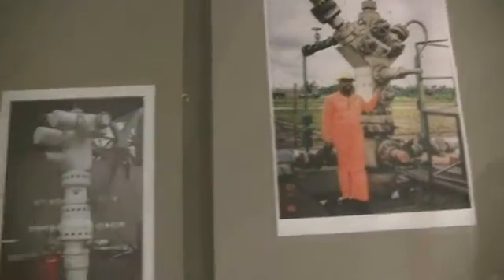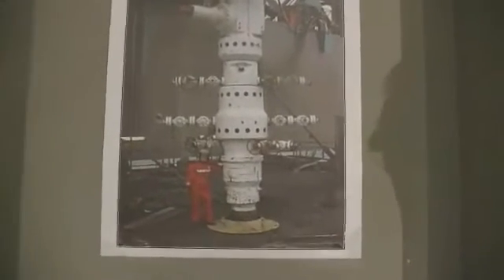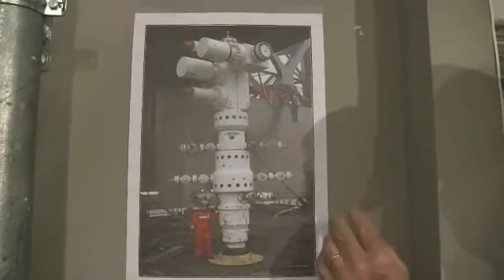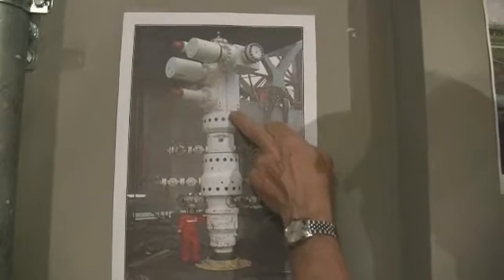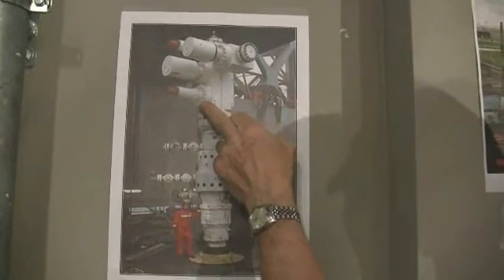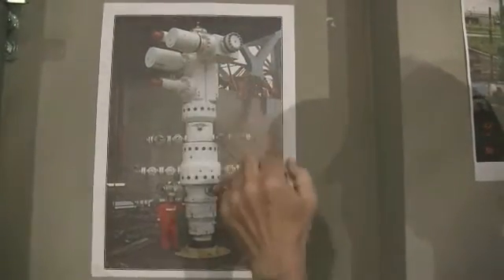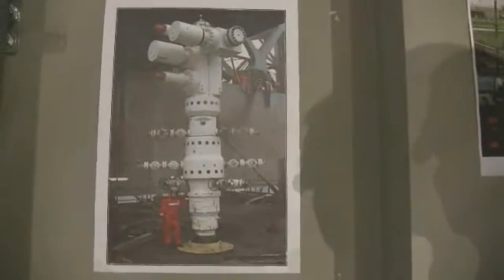Over in the corner here, we have the Christmas tree from Shearwater in Shell Expro in the North Sea. From the size of the man, this is an enormous piece of equipment. It's a 15,000 PSI well head, and on the top is a 15,000 PSI Christmas tree — lower master valve, upper master valve, and wing valves on this side. These are hydraulic operators to open and close the valves. The one I showed you earlier had manual valves.